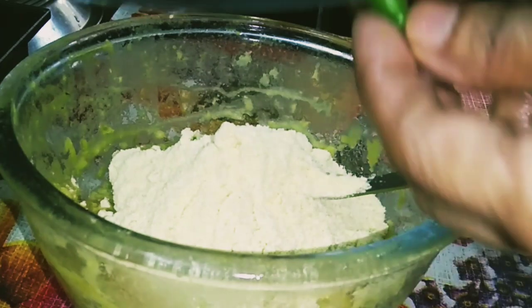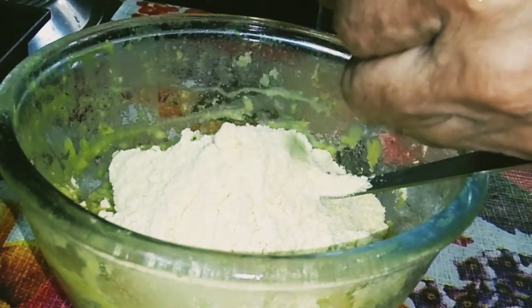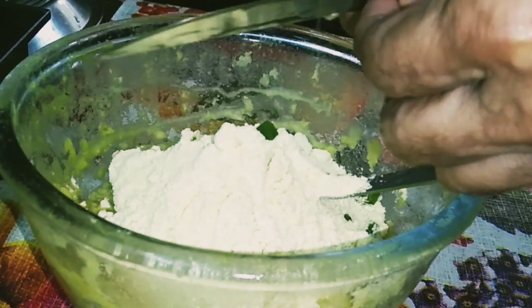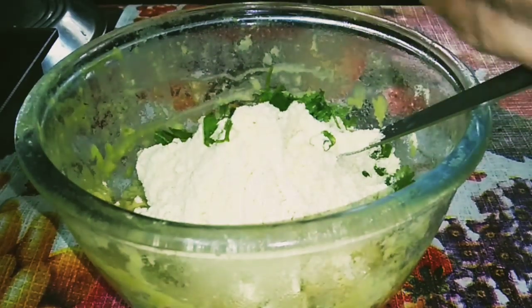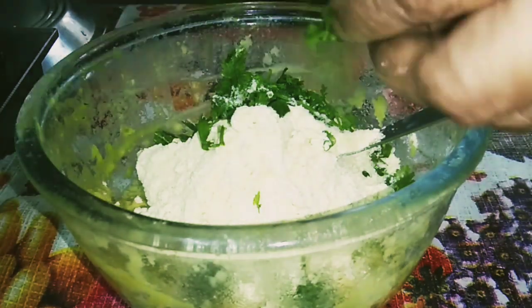For spices, I have taken two chopped green chilies — if you want more spice you can add more green chilies, it is up to you. Then add chopped coriander leaves; if you add coriander leaves, the flavor of coriander will make the pakora very tasty.